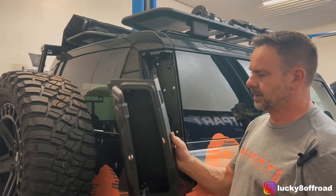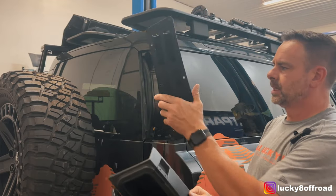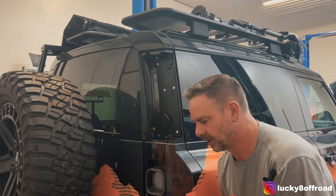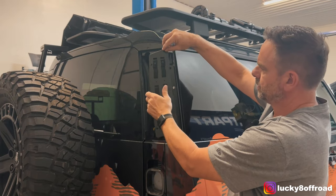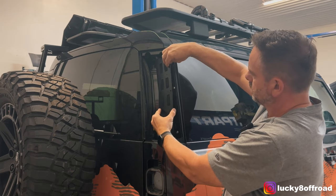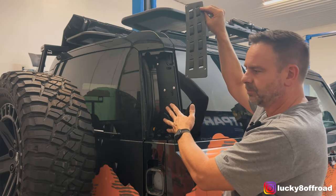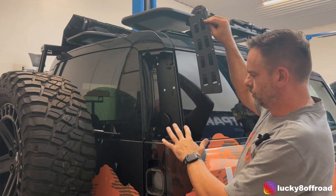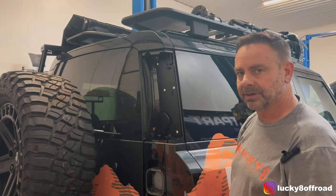Next thing to do would be to put the carbon fiber box in. Here's what I'm calling the sandwich plate. What that plate does is it sits inside the box. Then you put your little Allens through it, and the Allen bolts to the metal plate that we pop riveted in — essentially holding the carbon fiber box to the side of the vehicle. I'll install it and then do some close-ups so you can get a better view.